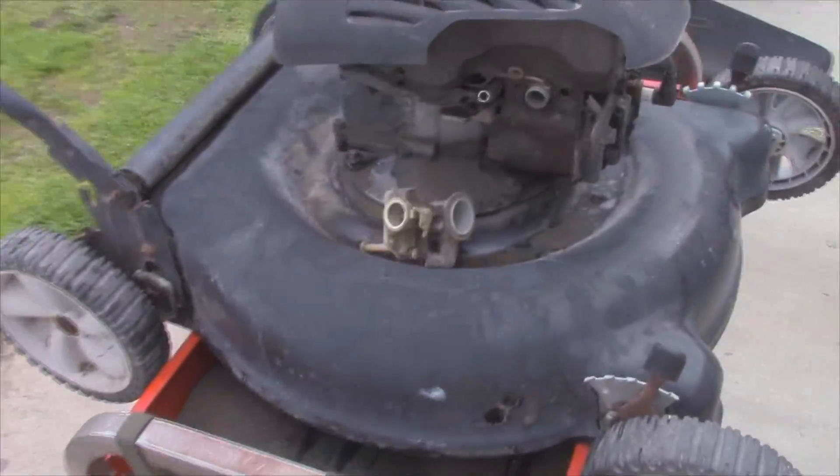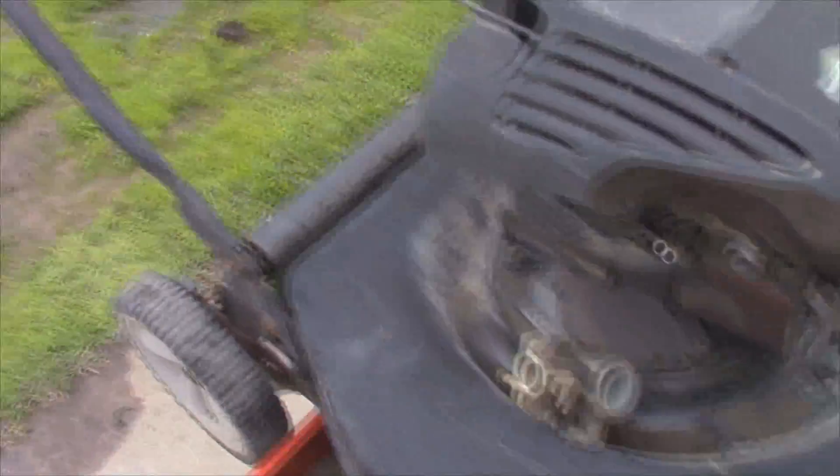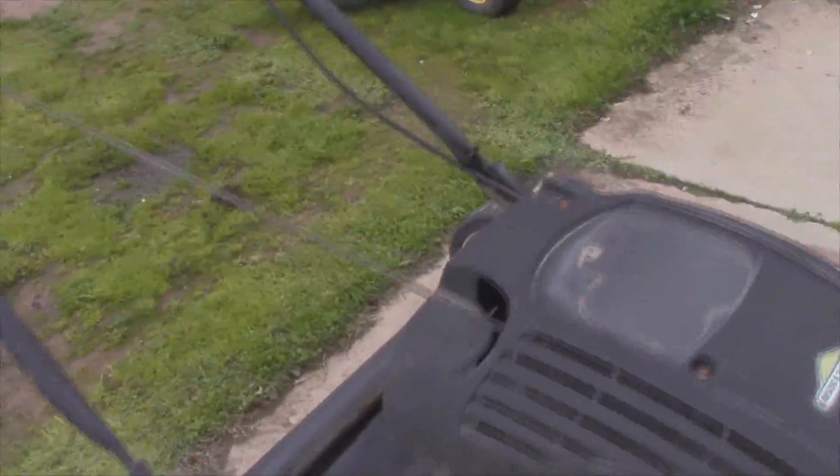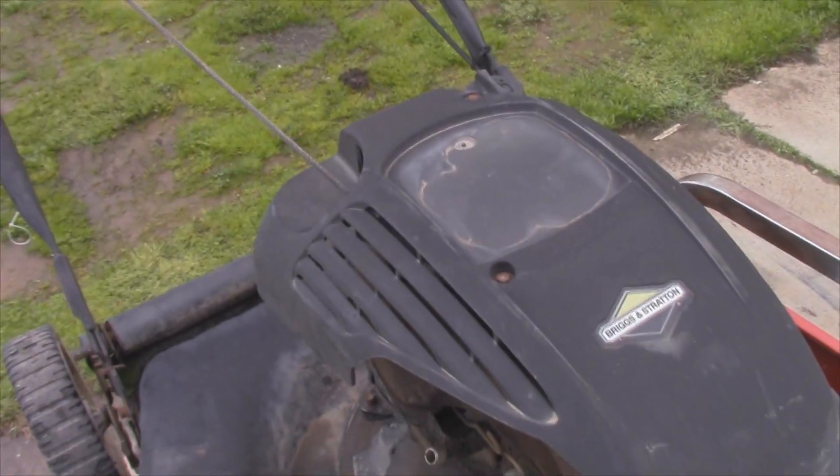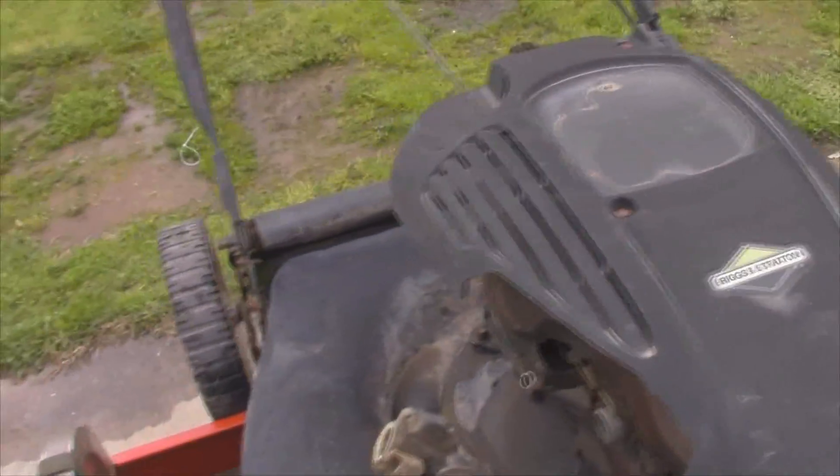So this mower was just put into my hands. It needs some work but it's got compression. I've already sorted out the control cable — it's a little locked up, it actually needs a little bit more work.